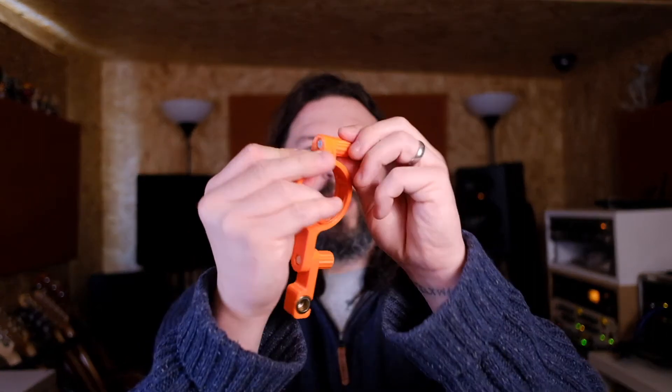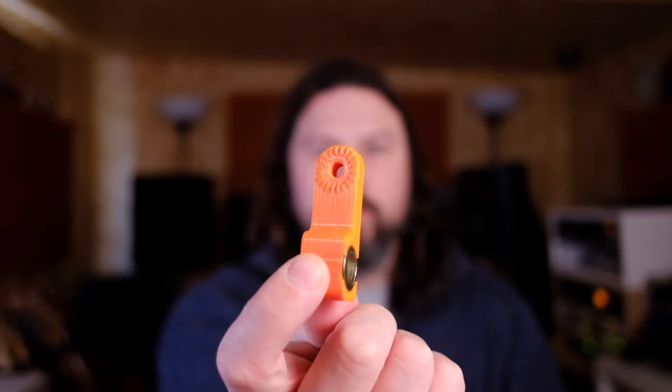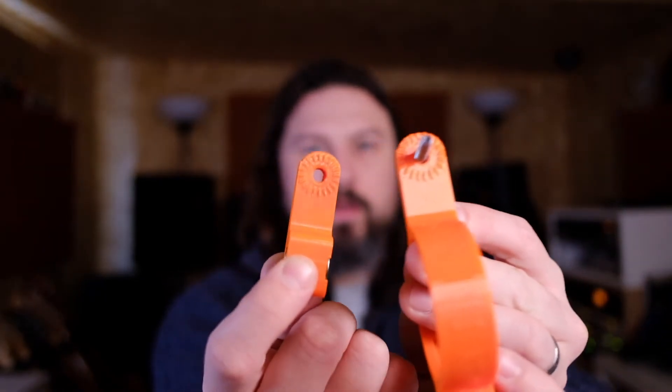This is a 3D printed mic clip for an Aston Spirit microphone or Origin — they're the same diameter. I found it on eBay, made by a guy called Colin who goes under the name Simply Soft. He makes lots of colors; I've gone for orange. They're really sturdy, they've got proper nuts and bolt connectors, and even the little brackets have ridges on them so when you're getting your angles nailed, they stay perfectly aligned.